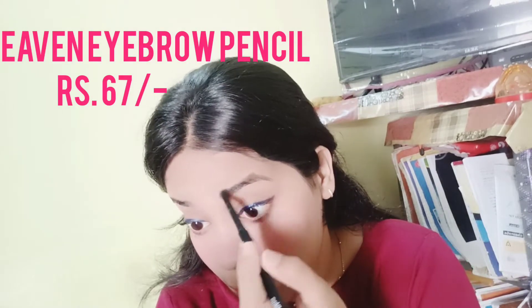Here is a hack I would like to share: if your mascara wand is loaded with too much product, you can clean it off on a tissue first — this will help prevent clumping. Next, this is the Blue Heaven eyebrow pencil, and I am going to use it.